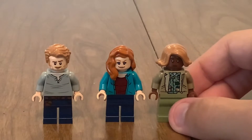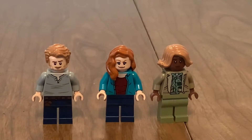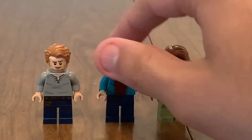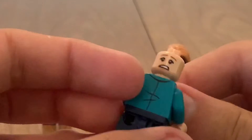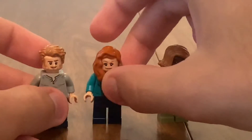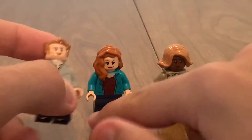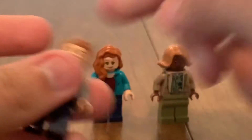This might be the worst minifigure selection of any of these sets. We have the same Owen that comes in a few other sets, really bland and generic. This Claire appears in other sets — don't have her though, so that's great. There's her alternate face. I like the teal color. And here's Owen's alternate face — you've seen this many times, probably.